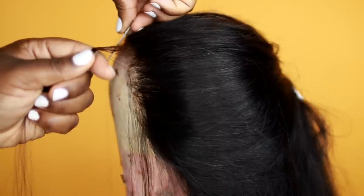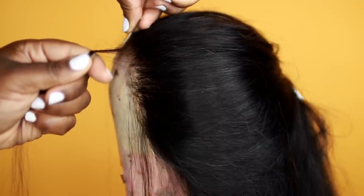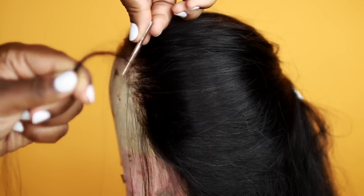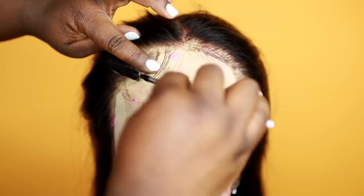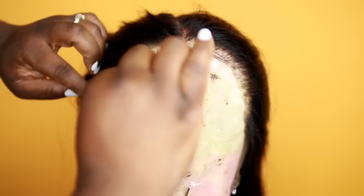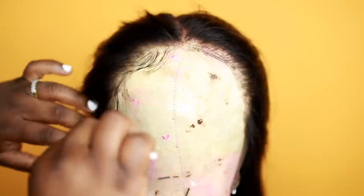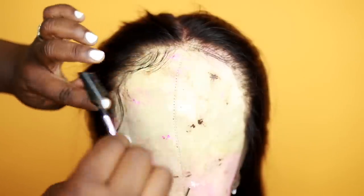Now I'm just shaping the baby hairs while still on the wig head, so when I get ready to put it on my head they're already pretty much formed and I don't have to do too much work. As you can see I'm doing a little sideburns — the baby hairs are cute.